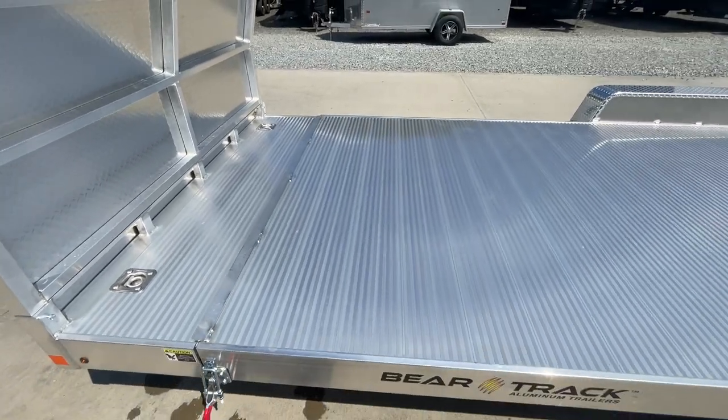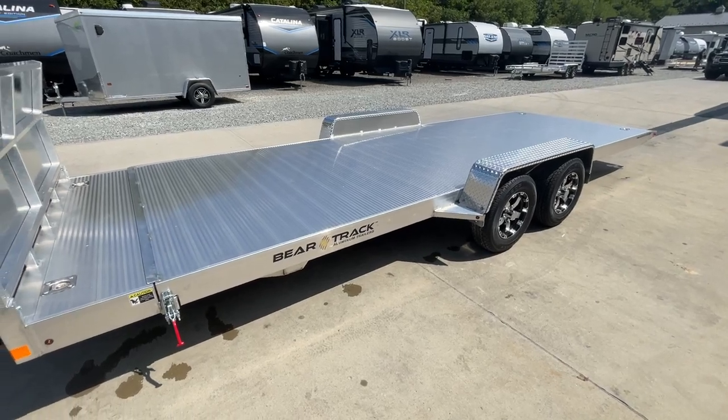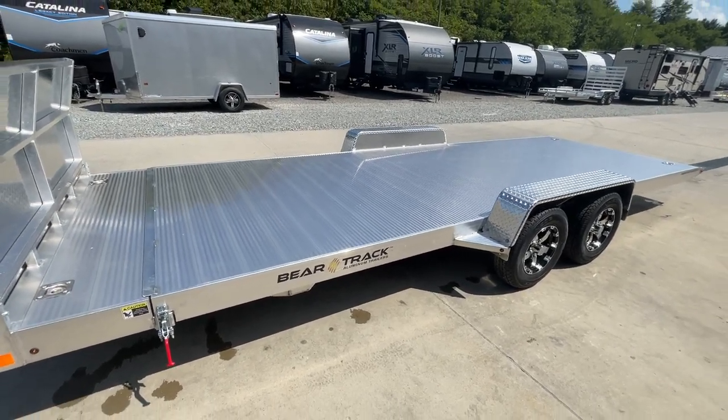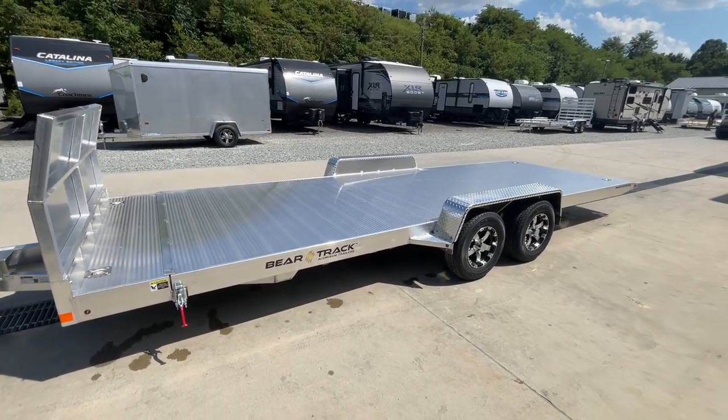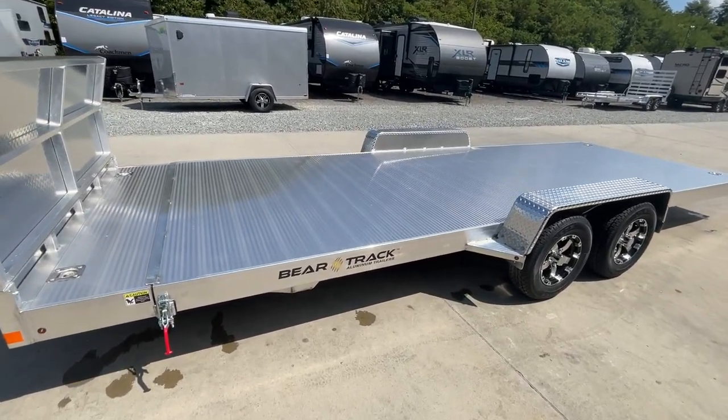On a 20-foot trailer, you're going to have two feet of stationary deck up front and an 18-foot tilt deck platform. 20-foot is an ideal size — it gets you a really super low load angle, and you can get most vehicles loaded on this trailer without a problem.